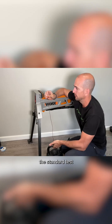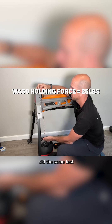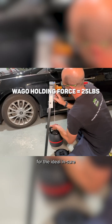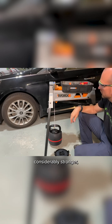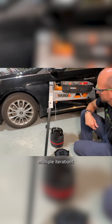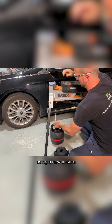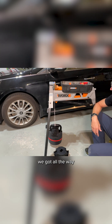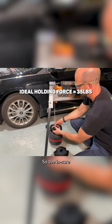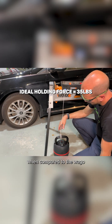When we did the standard test with the Wago 221, it held to 25 pounds. Did the same test for the Ideal Ensure lever nut and the Ideal Ensure was actually considerably stronger. After doing multiple iterations — cutting off new copper every time we got a failure, using a new Ensure lever nut every time we got a failure — we got all the way up to 35 pounds. So the Ensure did have a little bit more holding force when compared to the Wago lever nut.